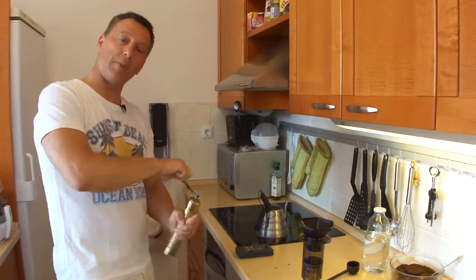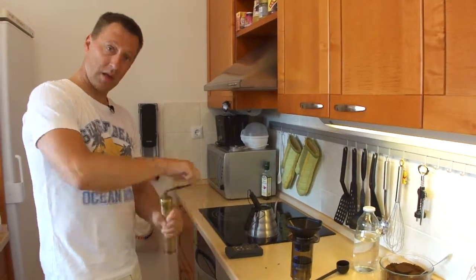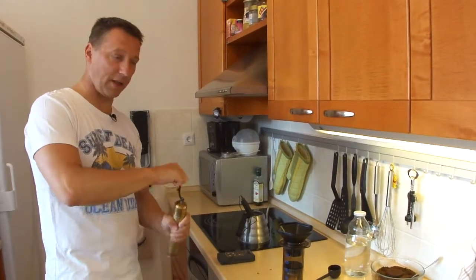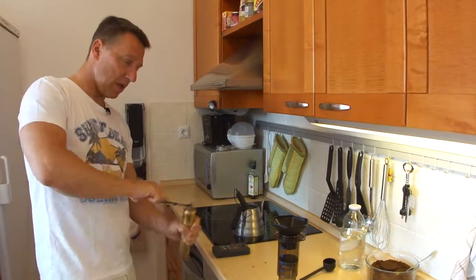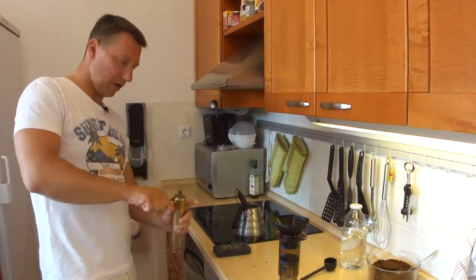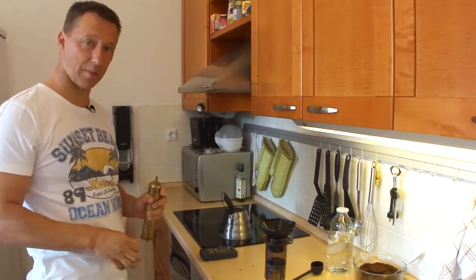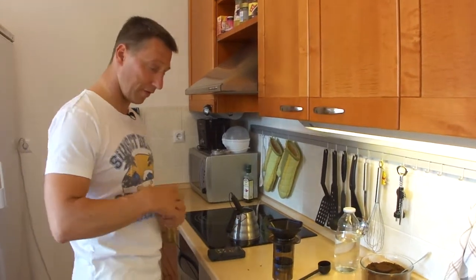I can even speed up this process if I don't heat up the cup. When I press the coffee into the cup, the cup is then almost immediately at the right temperature of 62 degrees Celsius. And I use that system or that method if I really don't have much time — if I only have a few minutes to make coffee for myself.